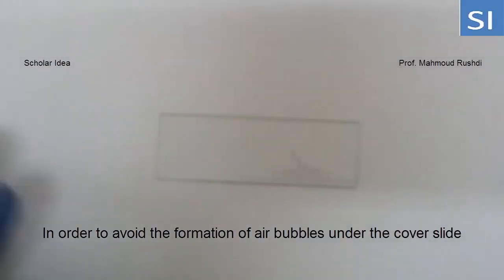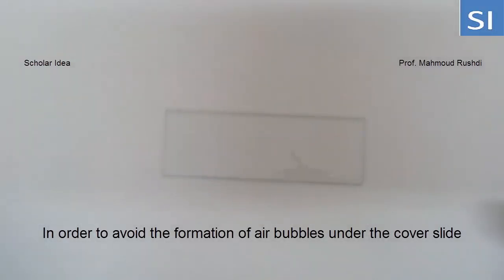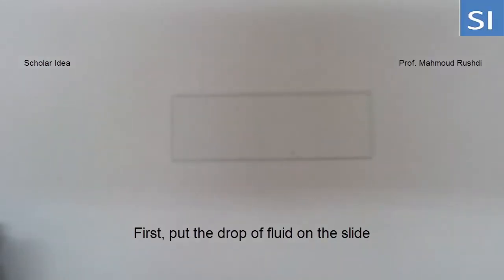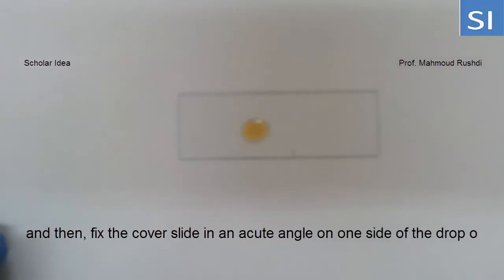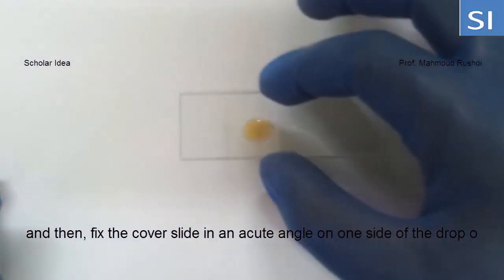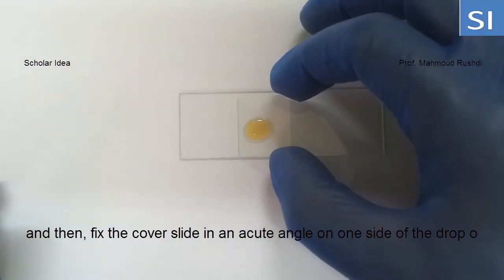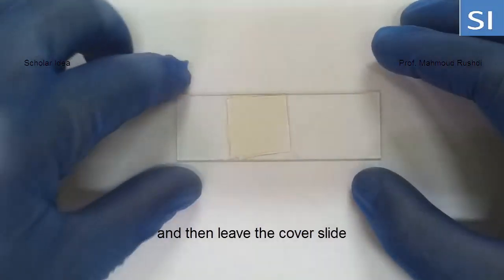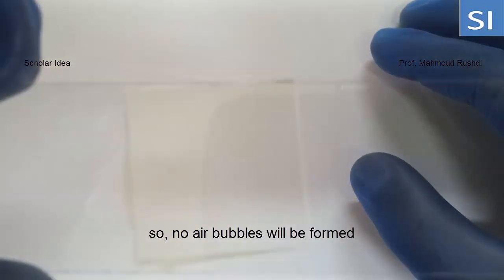In order to avoid the formation of air bubbles under the cover slide, first put the drop of fluid on the slide, then fix the cover slide at an acute angle to one side of the drop, and then leave the cover slide so no air bubbles will be formed.